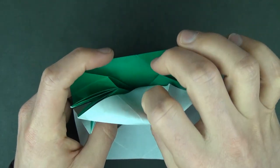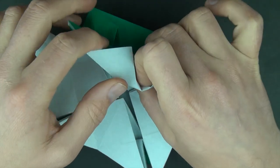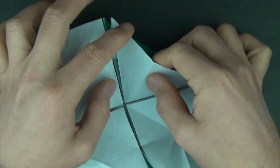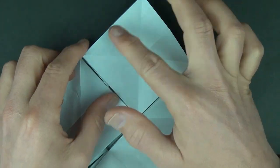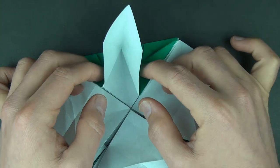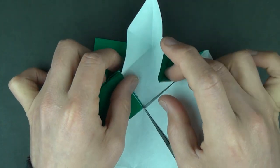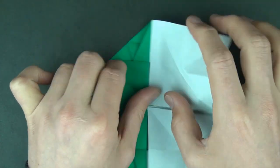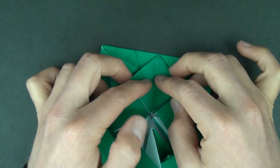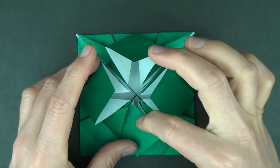Now let's reach in and pull the raw corners out. And let's make a square base: fold these two corners down to here and flatten, and flatten. And let's do the same thing on the other three corners.